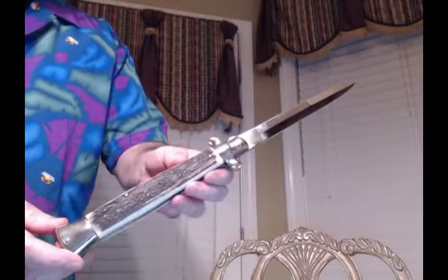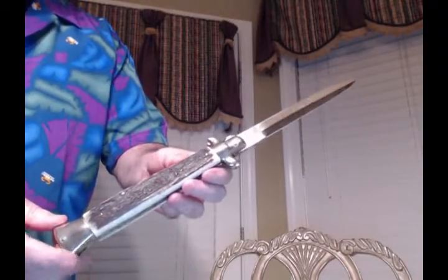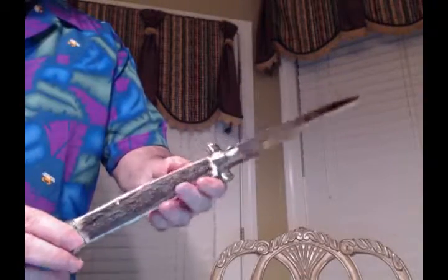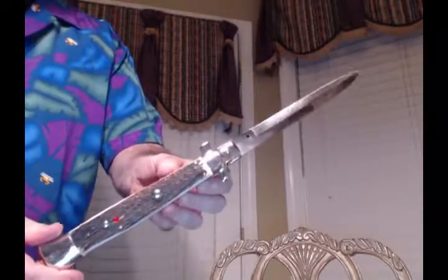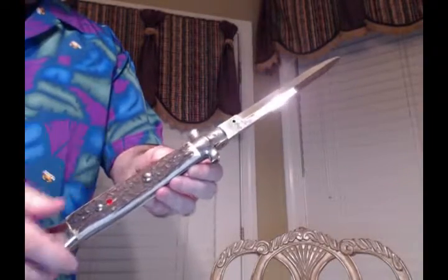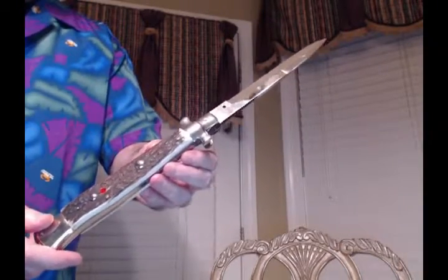First up is a 15-inch Angelo Campelin Piclock. It has a nice stag handled material, nickel silver bolsters. The stag on the back is very nice too. I really like the rounded button on this particular knife — I personally prefer the rounded button to the flat buttons that you see a lot of now.